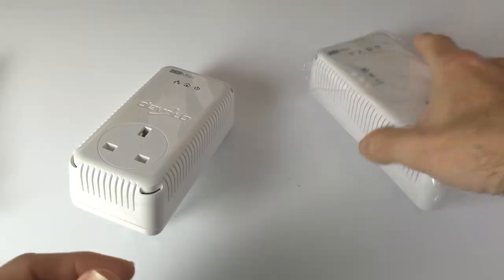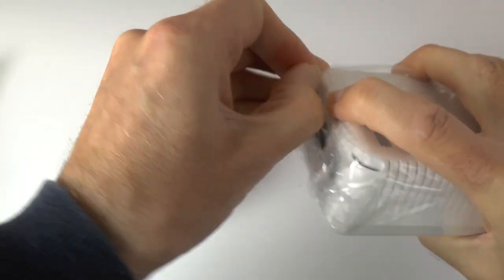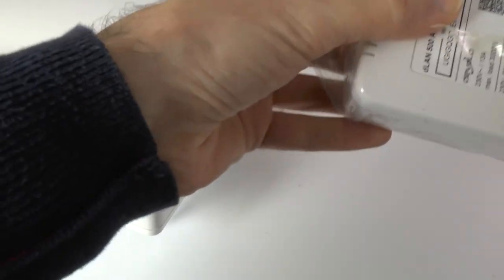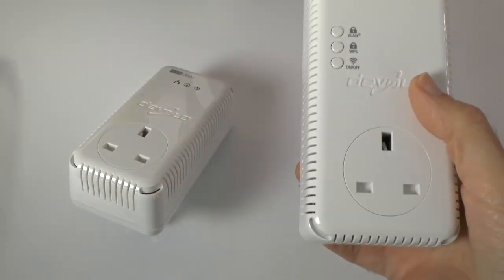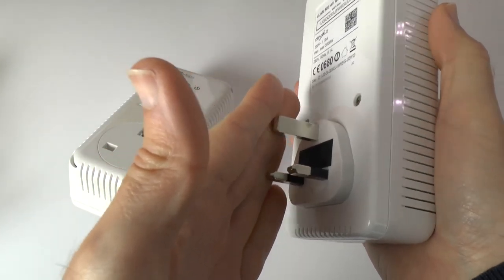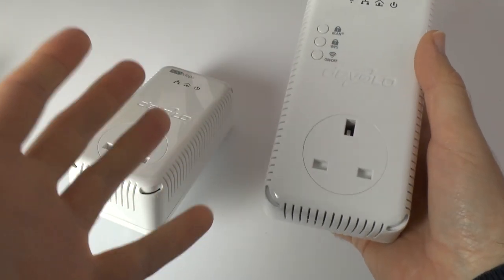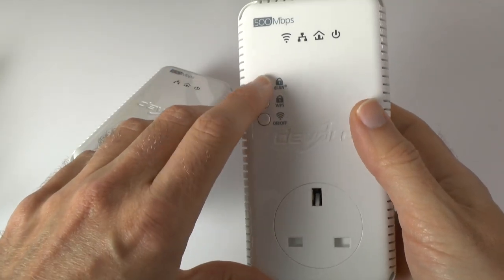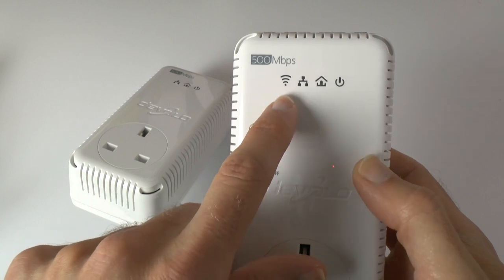Then we have a second plug, which is the one you'll put maybe next to your TV or in the other room where you want internet access. Very similar design, just slightly bigger. On this one you've got the same plug to go into the wall socket, a through port again so you can plug additional devices in, and some buttons — on/off, WPS, and a DLAN button. There are activity lights, and the additional activity light indicates if you've got anything wirelessly connected.